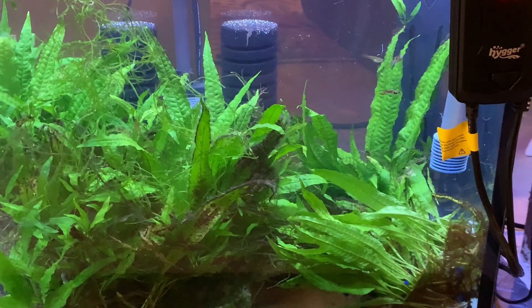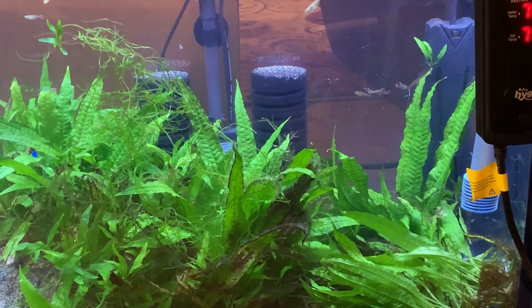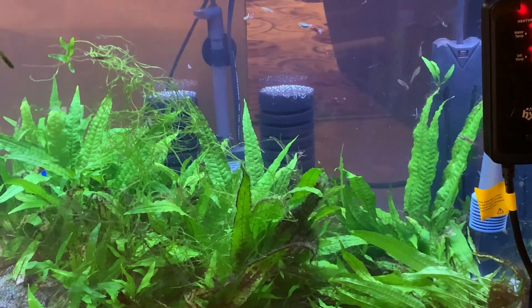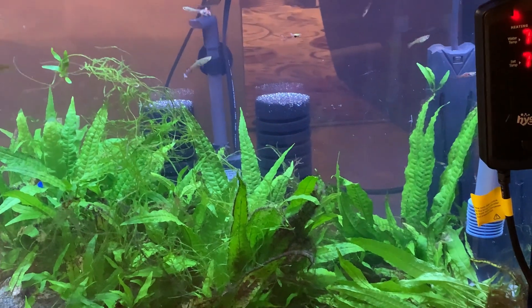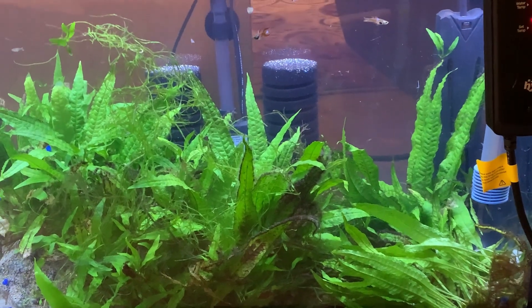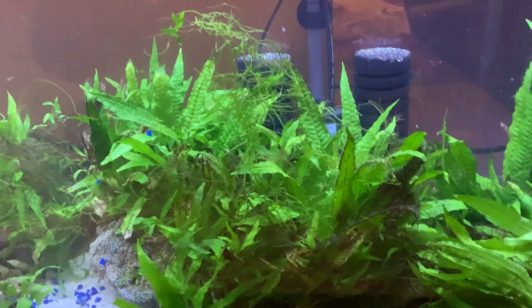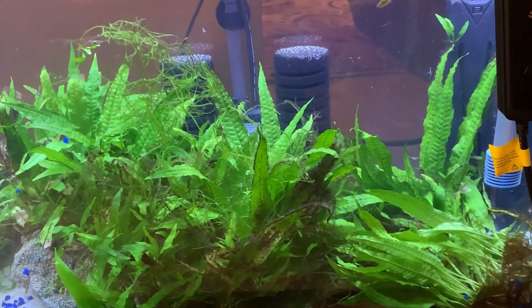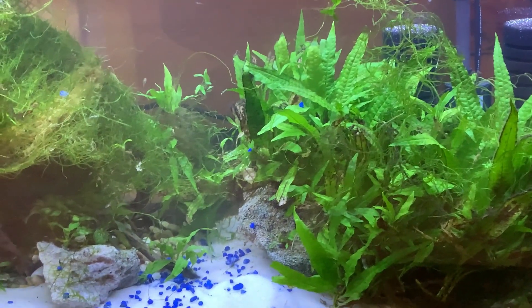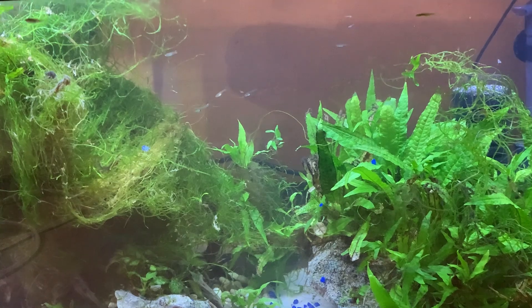This tank obviously has too many plants, so over the next few weeks I'll be aquascaping it to look a little better. This is something I had to put together because my 50 wasn't going to work for me at the time. The plants I took out of the other tank, which was a 90 gallon, were just too much, so I'll show you what I did with the rest of them.